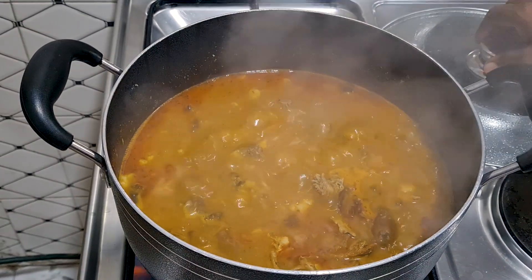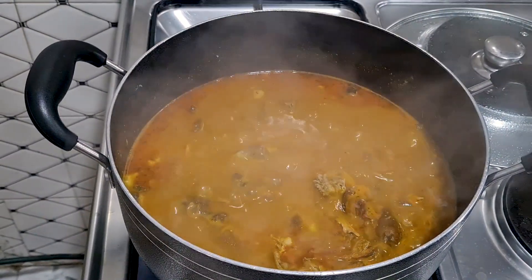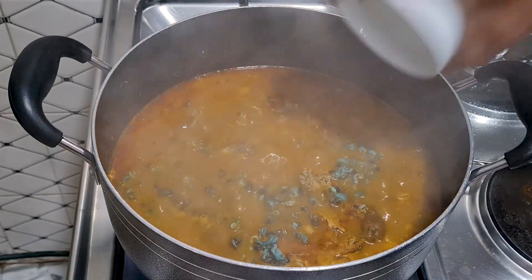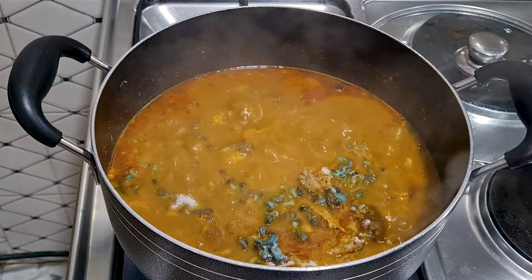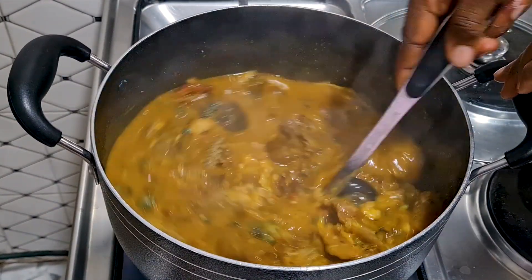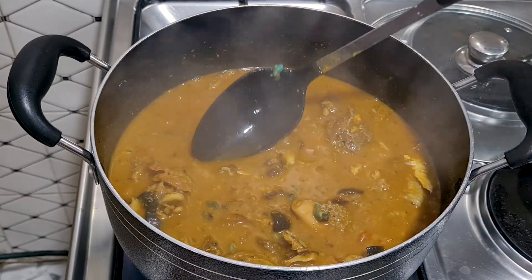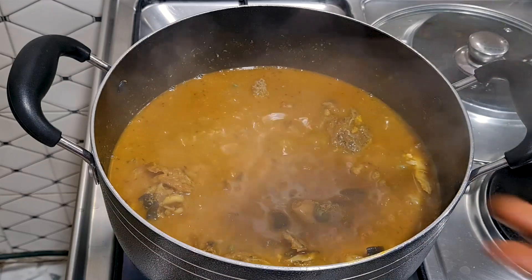The aroma in here is something else! I'll add the periwinkle because it doesn't take time to cook, and then I'll add some salt to taste. I don't want it to be too thick, neither do I want it to be too watery — the way it is now is just perfect.